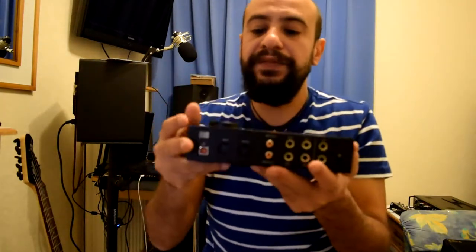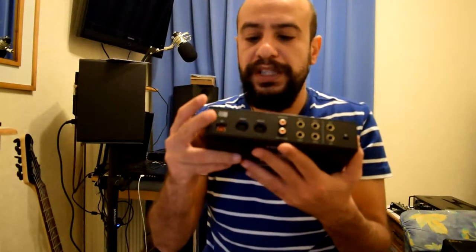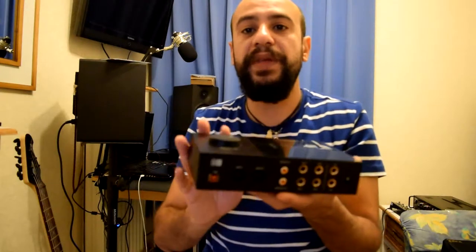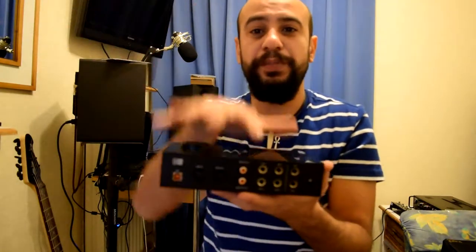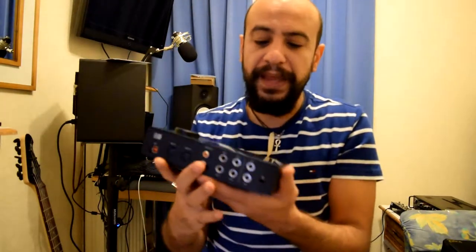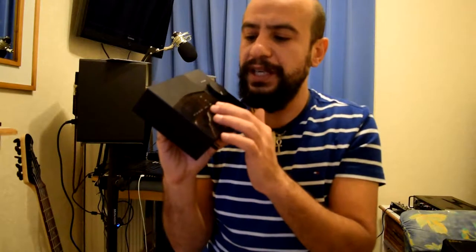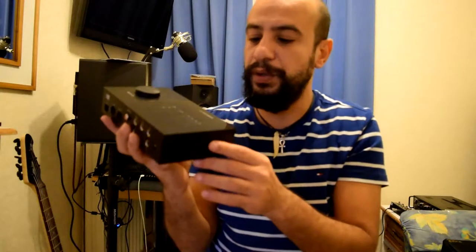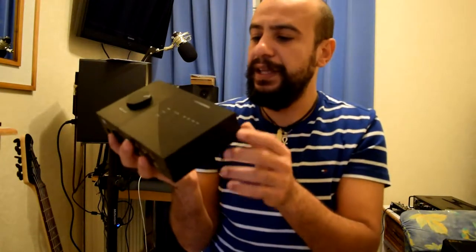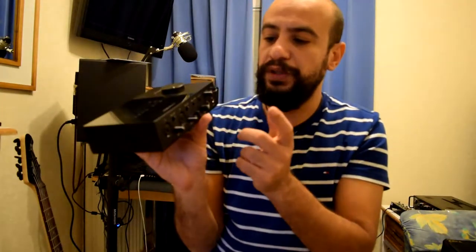The main volume knob has advantages and disadvantages. The advantage is it's away from the rest of the controls, but the disadvantage is that sometimes you need to put other stuff on top of your audio interface and you can't use it. It also has five LEDs for the volume level of input and output signals — the first four are blue and the last one is red, so try to avoid the red. And you have mono and stereo to choose which output you need.